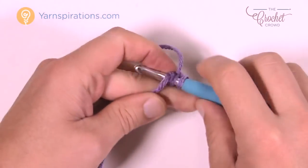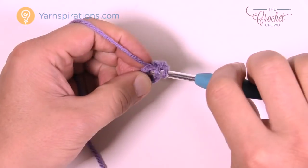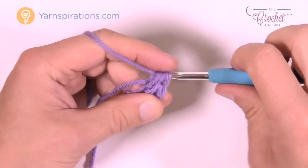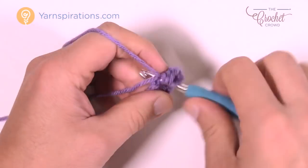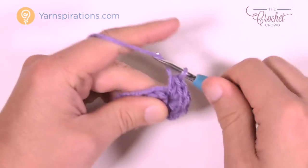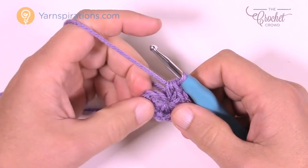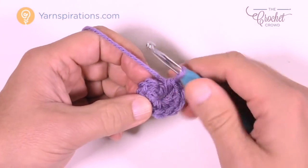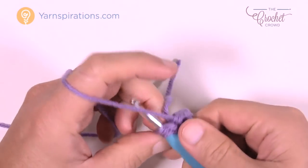Round number one: eight half double crochets into the third chain from the hook — go right to the beginning chain where you're pinching. Half double crochet a total of eight times: 1, 2, 3, 4, 5, 6, 7, and 8. Once you have your eight done, slip stitch to the top of the first half double crochet you started with. That concludes round number one.